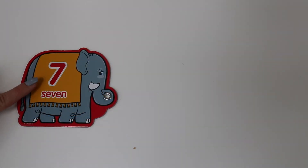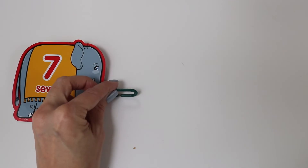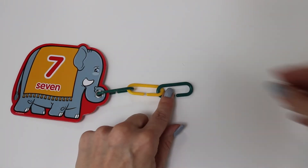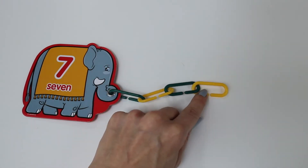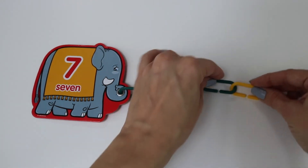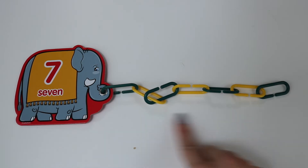Now we have the number seven. One, two, three, four, five, six, seven.